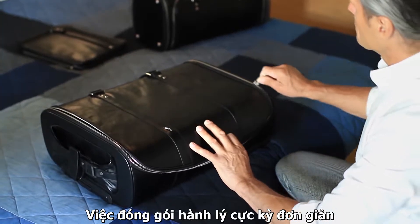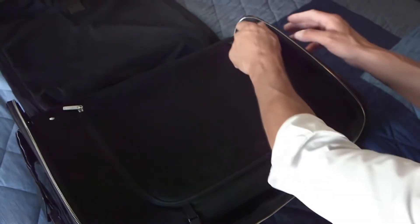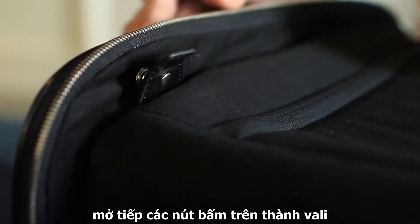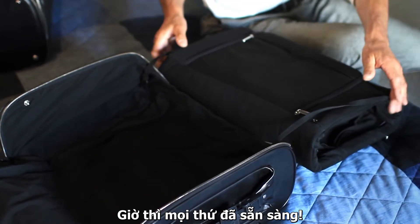Packing the luggage is really easy. You unzip the main zipper here, open up those push buttons at the side and fold out the inside compartment. Now everything is ready to pack.